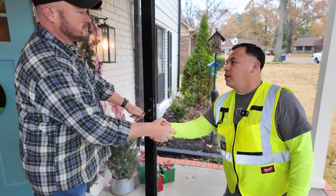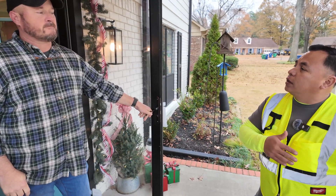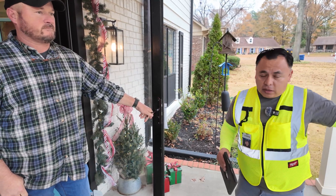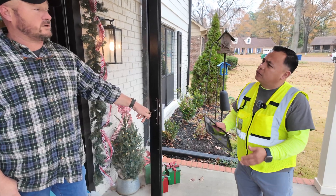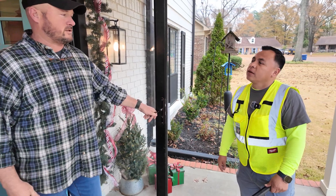Hey, how you doing? My name is Freddy, working with Vepo. We're working together with Germantown Water Utility. We're replacing the water meters in Germantown, so it'll just take me 10 or 15 minutes to shut off your water and replace your water meter. That'll be okay for now? Awesome, thank you.